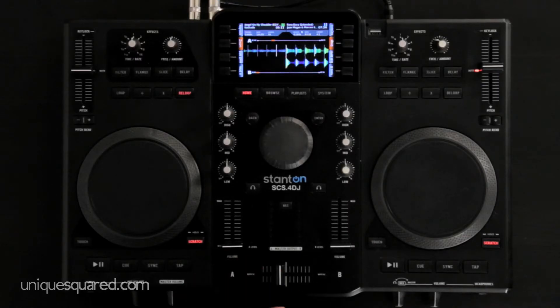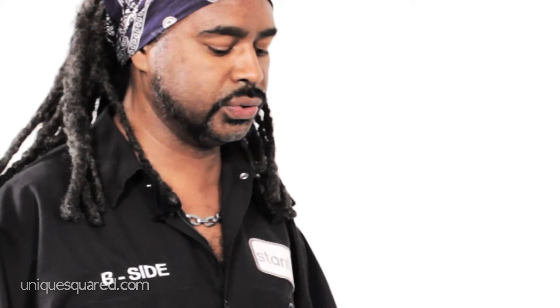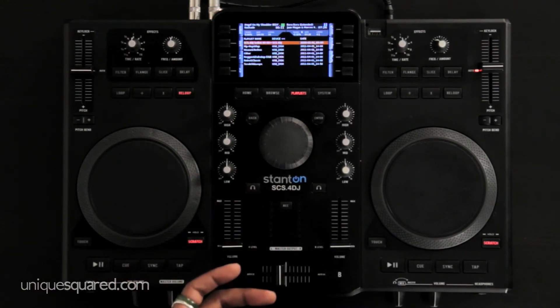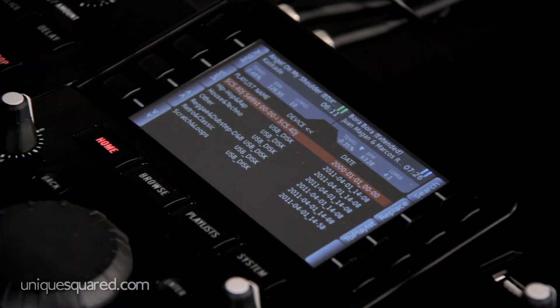A really cool feature of the SCS4 DJ is the Auto DJ feature. Unlike a lot of other controllers or software out there, this Auto DJ setting will actually let you grab a playlist that you've pre-set up in Windows Media Player or iTunes, or you can go in and create a playlist from scratch using the unit. Once you have a playlist stored, you can activate it, load one song on each deck, and you'll automatically be sent to your home screen.